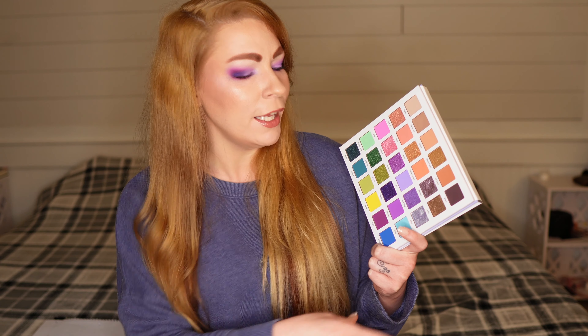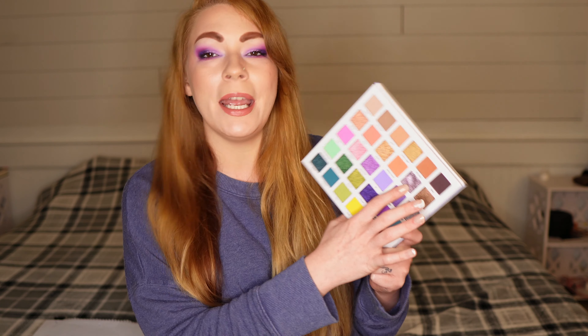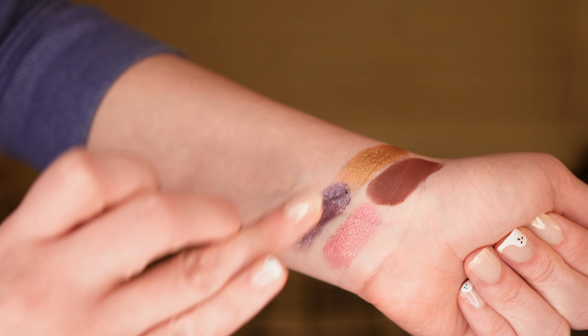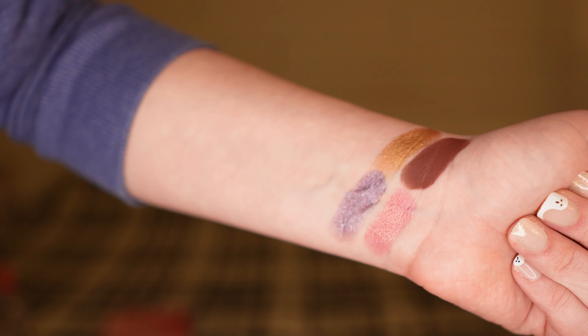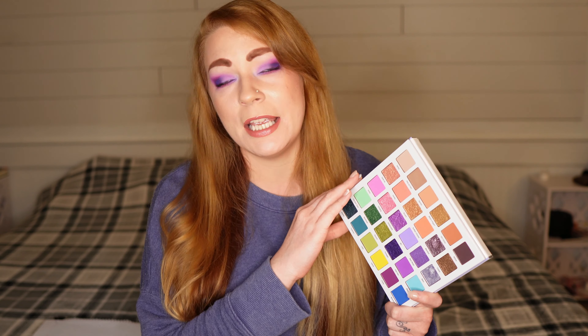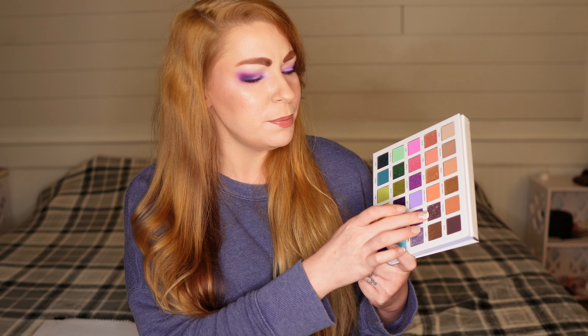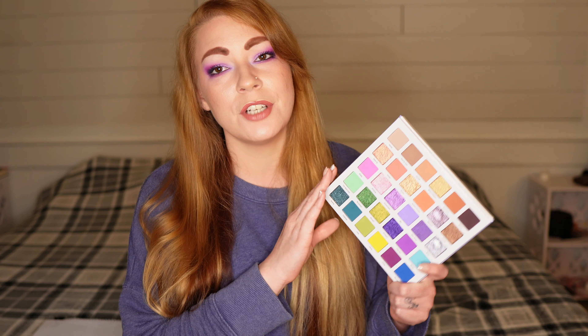For my favorite shadow from this palette, I have to give it to Manifest. It might be a little uneventful, but every time I open this palette I really want to play with it and I've used it multiple times. It's on the purple side — kind of a gray taupe-y purple — and I just love these types of shades. It has a little bit of pink and silveriness to it, making it something extra and fun to play with.